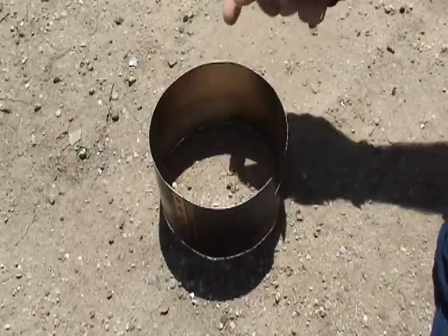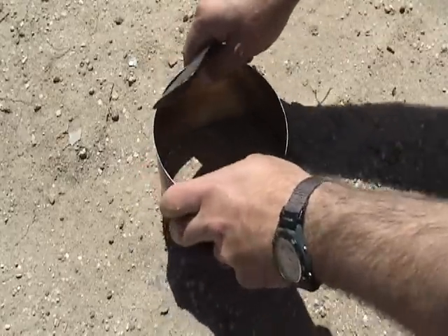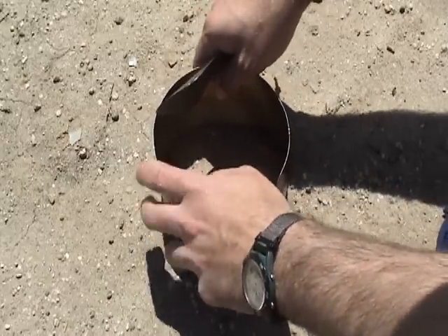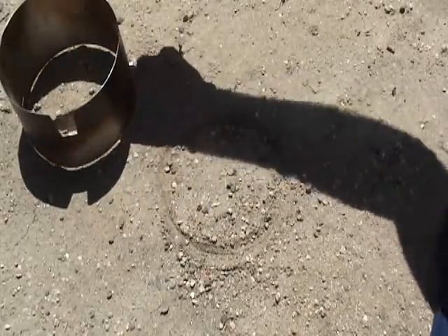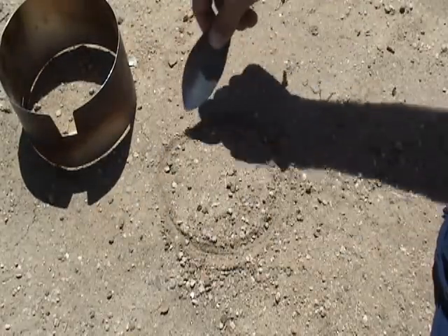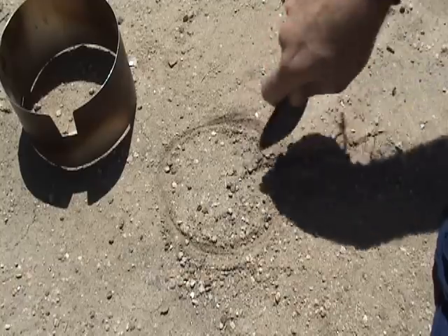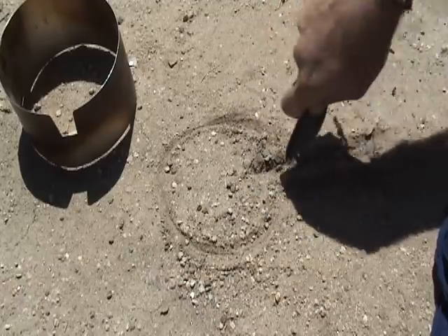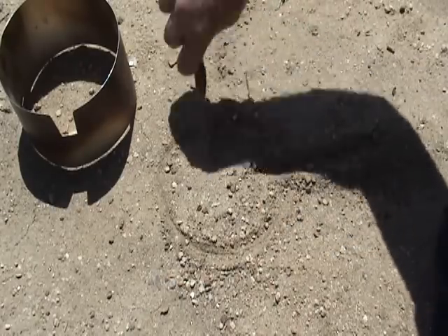I have my titanium trowel here with my solid windscreen. First, I just slightly turn the windscreen and dig it into the ground a little bit to give myself a visual marker, then remove the windscreen. Now you can see I have an outline traced here, so I know exactly the diameter of my windscreen.